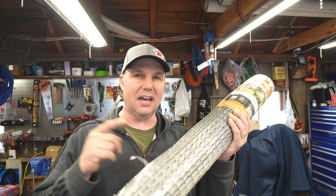Hey guys, Chad here at the Hidden Spring Farm. Today we're going to be building a super quick and easy rabbit cage.